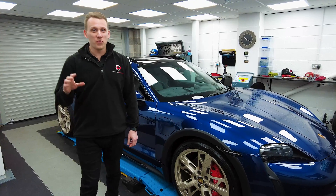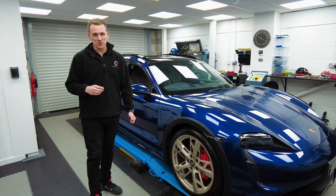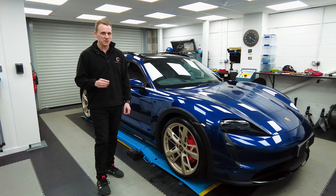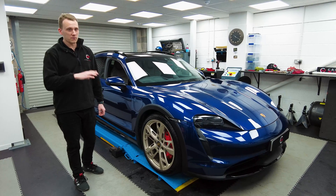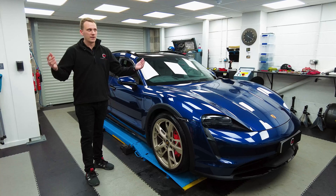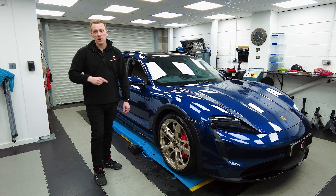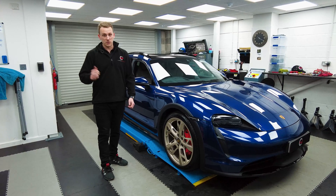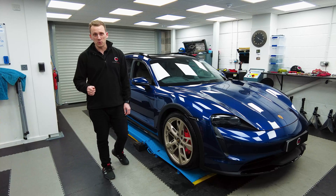The Taycan is now all finished and it's handling fantastic. Sorting the rear toes out is quite interesting — there's very limited room and you do need some specialist tools. A couple of things to note if you plan on doing this yourself or taking it to a tyre shop: there is a lockout mode to lock the suspension so when you lift it, it keeps the suspension in place. If you don't do that, your alignment is going to be all kinds of wrong. So that's very important.